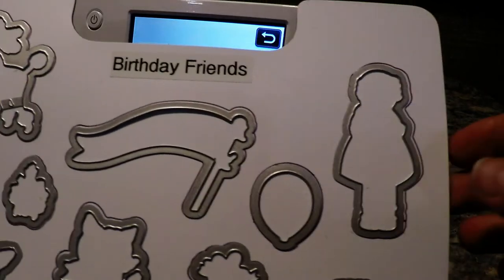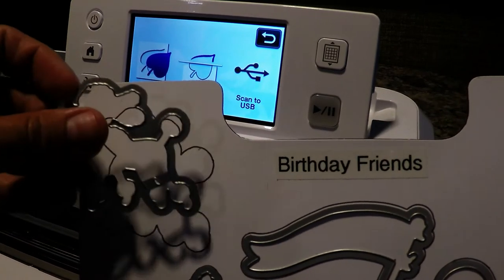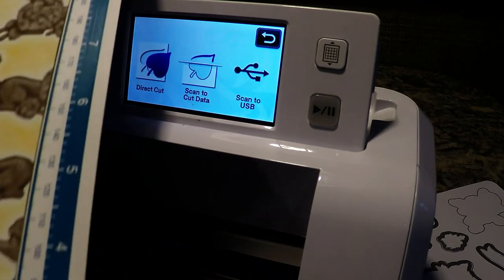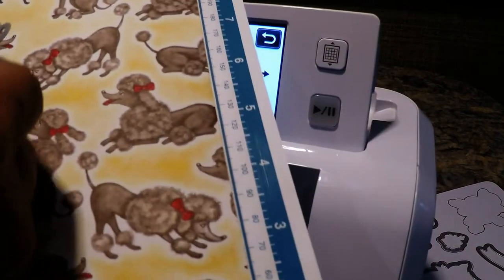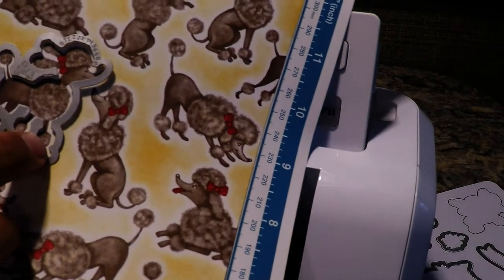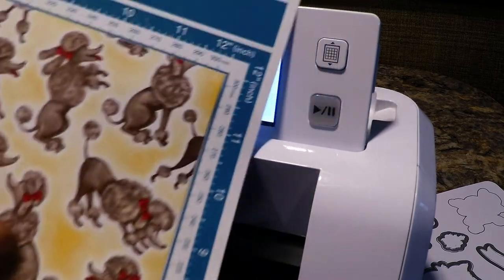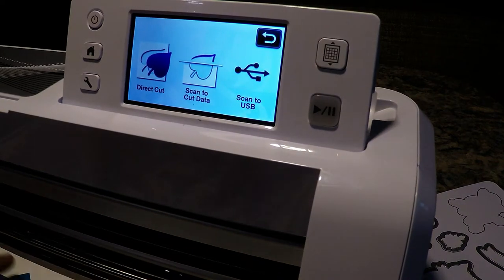In the dies there is one poodle, and this poodle is shaped like this. You could actually place this die onto the designer series paper and cut out poodles with it. But that would be very time-consuming and you would have to cut through the paper and ruin some of the other poodles.